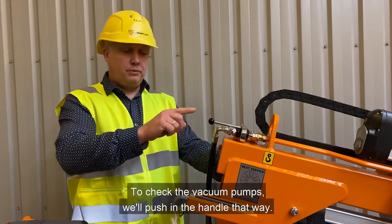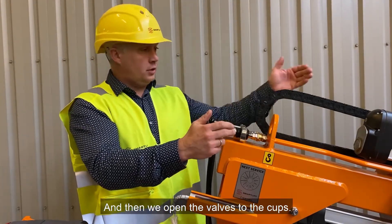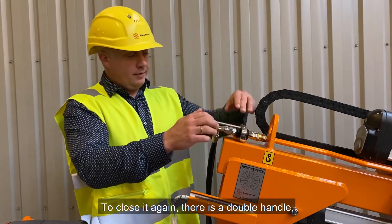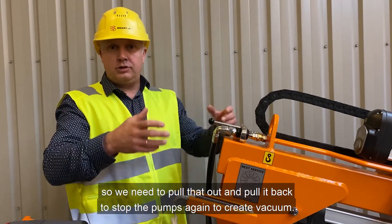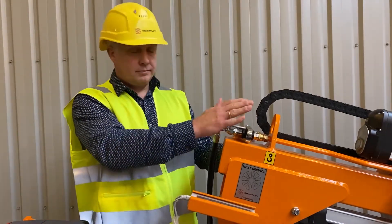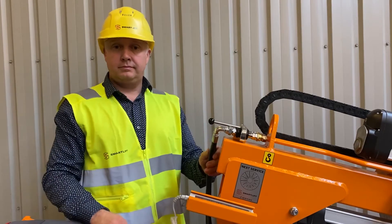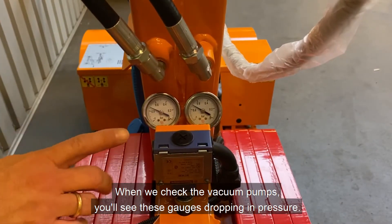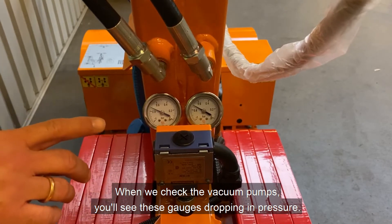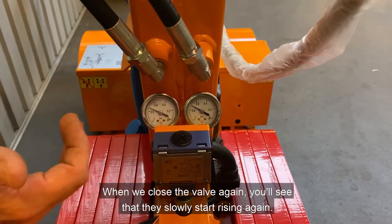To check the vacuum pumps we push in the handle and then open the valve to the cups. To close it again there is a double handle, so we need to pull that out and pull it back to stop the pumps and release the vacuum. You'll see these gauges drop in pressure, and when we close the valve again they slowly start rising up again.